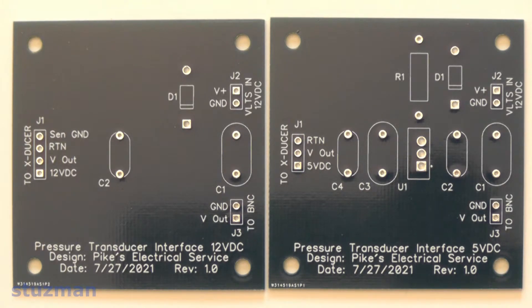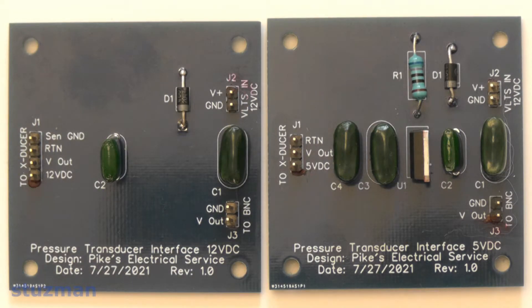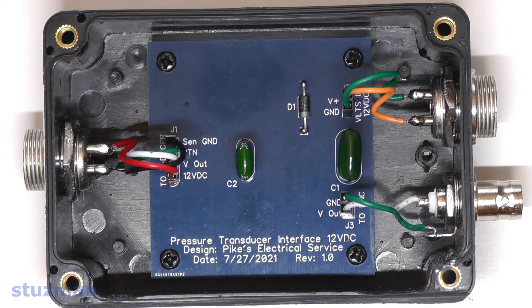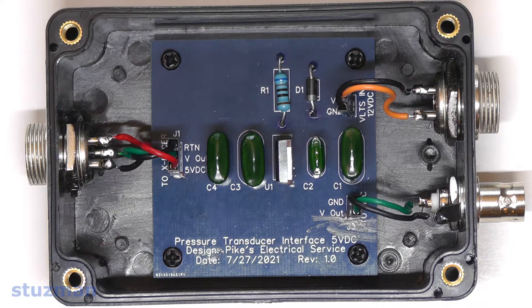After the Gerber files and drill files were sent out, the boards were manufactured. The board on the left is for the 12-volt pressure transducers and the board on the right is for the 5-volt pressure transducers. Here you can see both printed circuit boards with their components soldered in place. You can also now see the female headers with the wires installed.